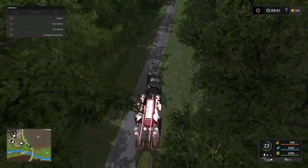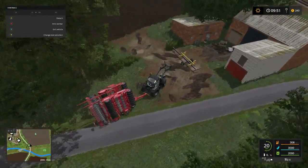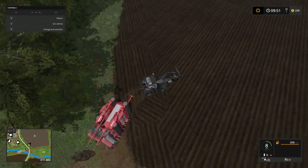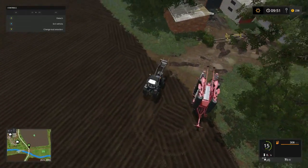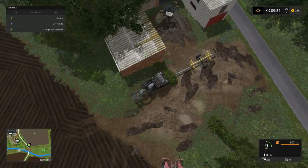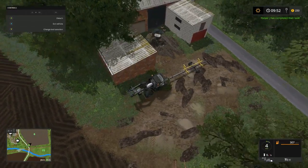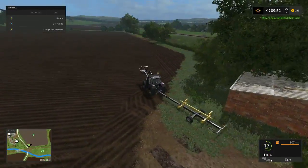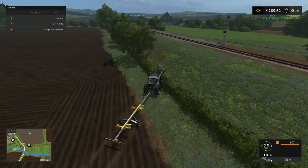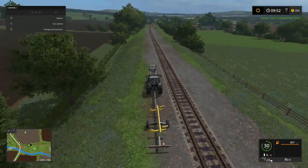Go ahead and switch it over to beans - that's what we're gonna plant, most of it. We're gonna drop that there. I'm sure that header will work on this trailer, I hope. There's the plow, and our combine is down.